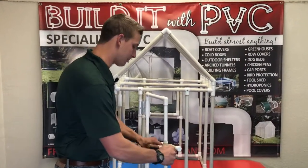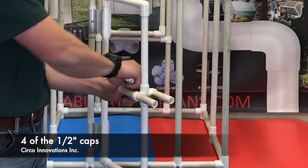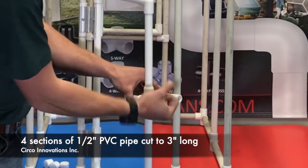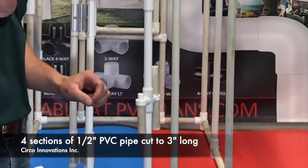I'm going to take this apart step by step and show you what you need. First, you're going to need four caps that are half inch. Next, you're going to need four sections of half inch PVC pipe cut to three inches long.